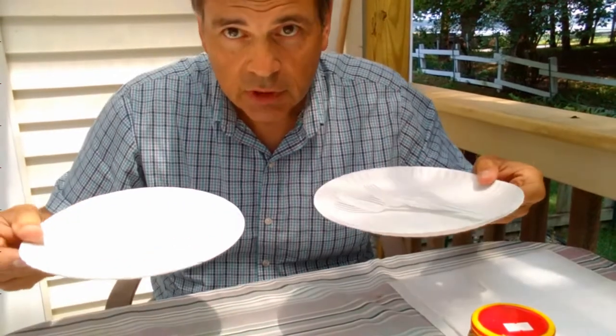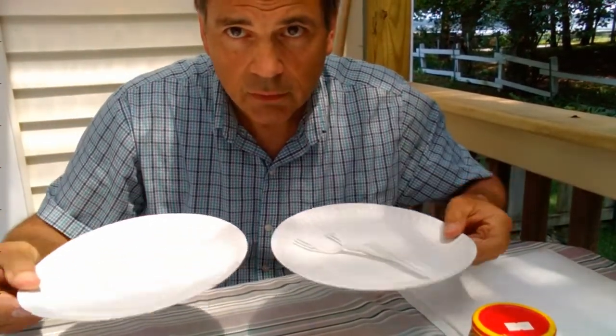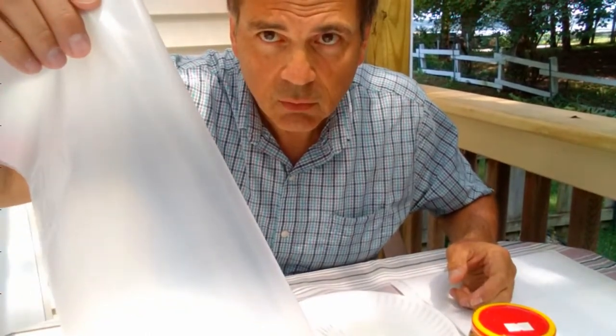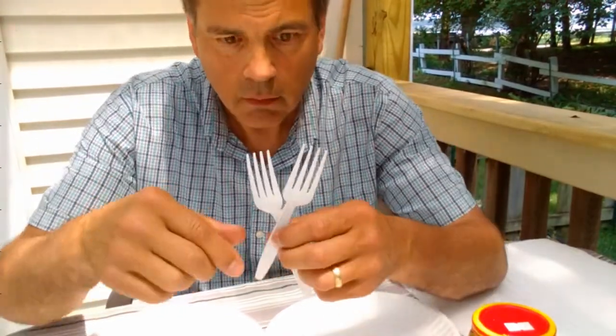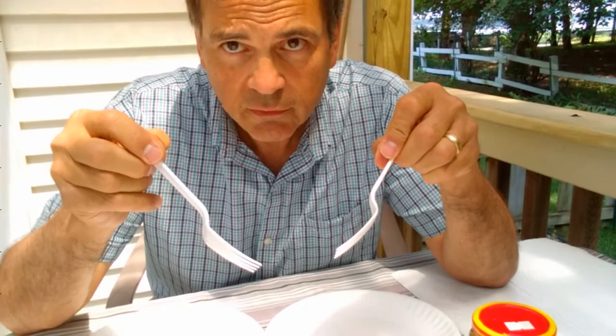Today we took some extra precautions: two sets of paper plates — one to put on the jar and the other one to move the food to. A plastic bag to wrap all the smelly stuff up and get rid of it. Lots of absorbent paper towel. And two plastic tools to remove the fillets.